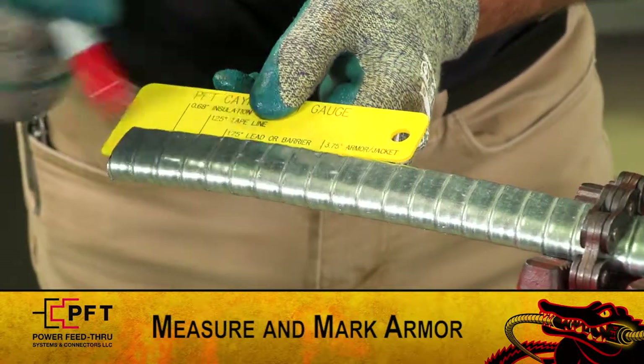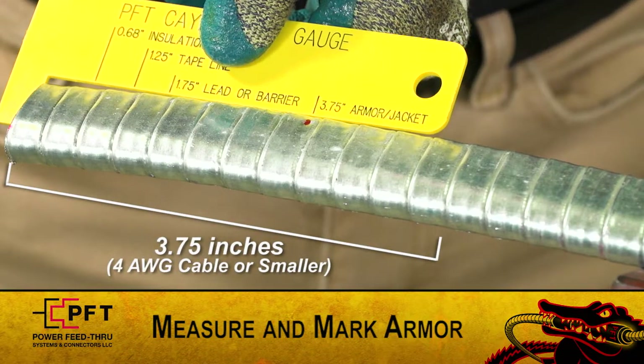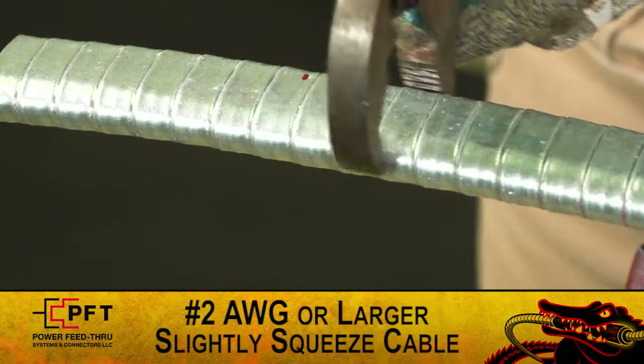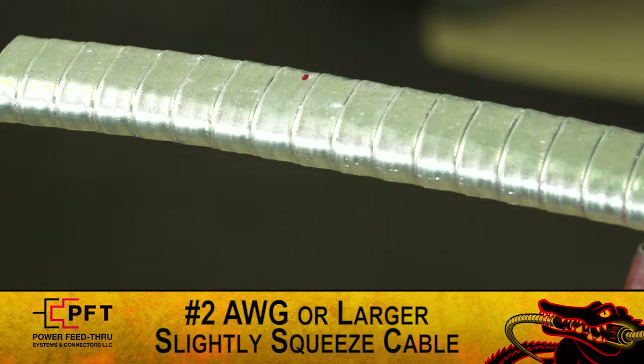Again, using the cut gauge, measure and mark the armor at three point seven five inches for number four cable or smaller. If you are using a number two or larger cable, the armor strip back will be six inches. Note that for number two or larger cable, you may need to slightly squeeze the armor to help the minor body assembly drift over it.